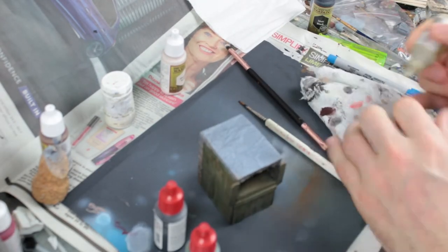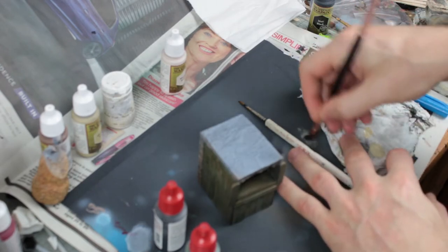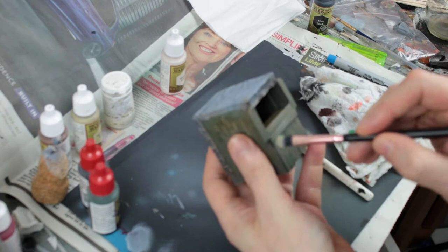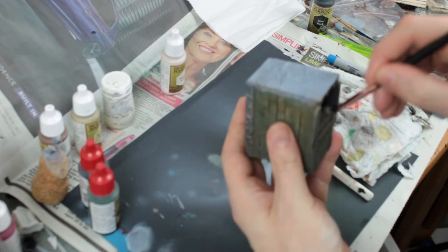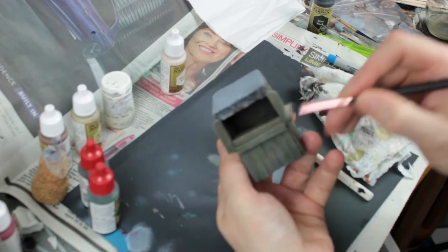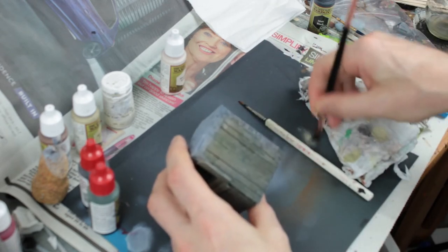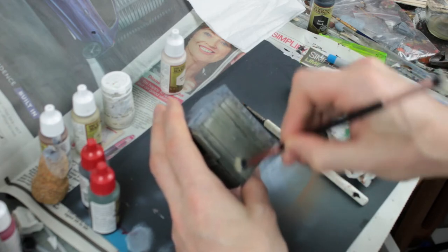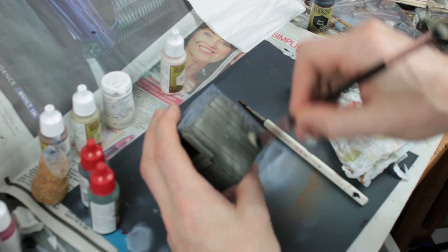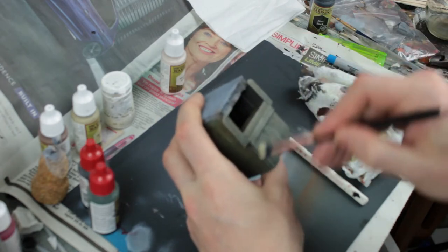I want the wash to really focus on the recesses, the shadow parts, and the lower parts of the model where damp is going to rise naturally. Next I'm going to dry brush a bone color onto the wood. Same as with the brown, this doesn't need to be 100% coverage - you want a light, patchy, sporadic dry brush, as that helps sell the weathered wood look. Make sure you're catching the upper areas, any details or sharp edges, to add that highlight to the wood.